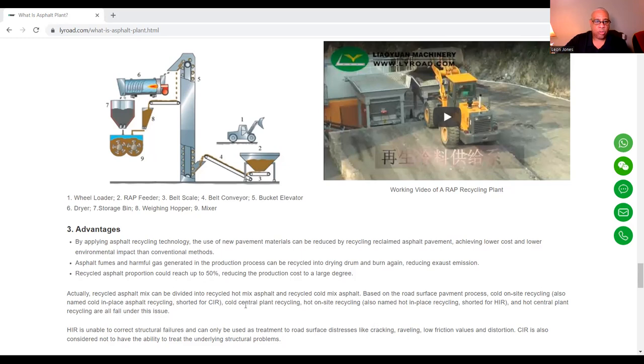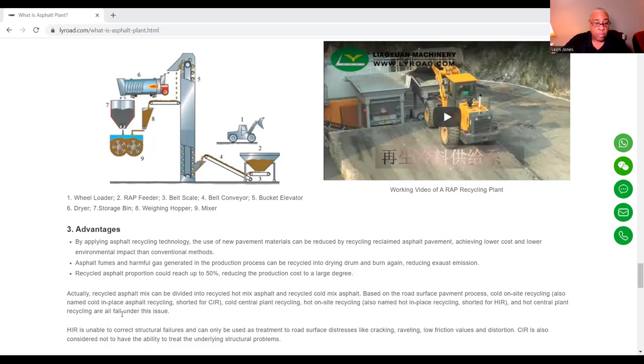Types include cold on-site recycling, also named cold in-place asphalt recycling (CIR); cold central plant recycling; hot on-site recycling, also named hot in-place recycling; and hot central plant recycling. CIR is unable, however, to correct structural failures and can only be used as treatment for road surface distresses like cracking, raveling, low friction values, and distortion. CIR is also considered unable to treat the underlying structural problems.